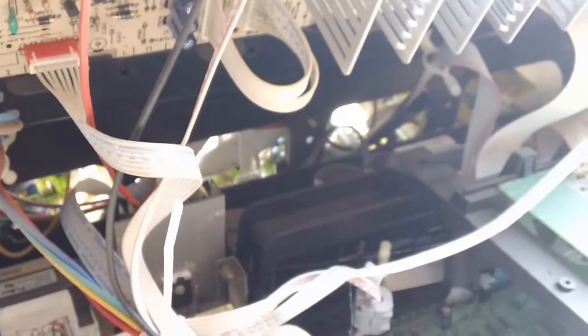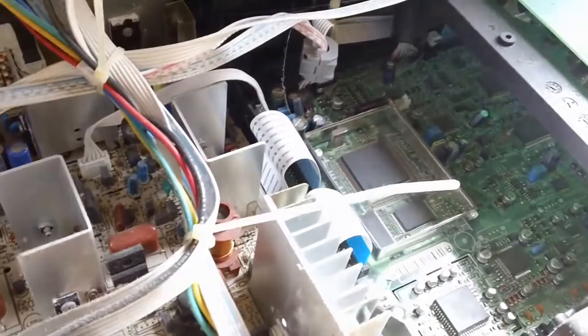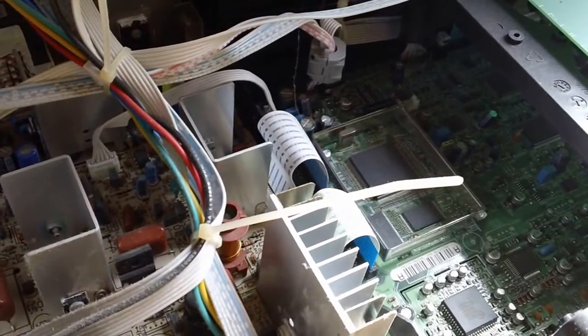And that's the inside of a big screen RCA TV. Thanks for watching. This is createtheleader.com.